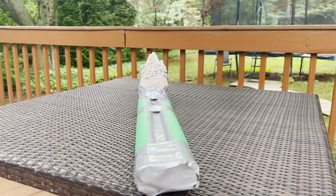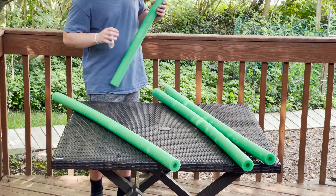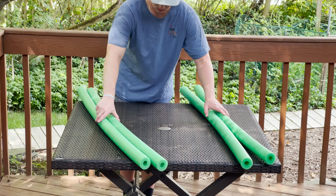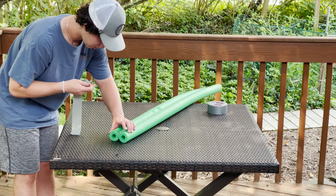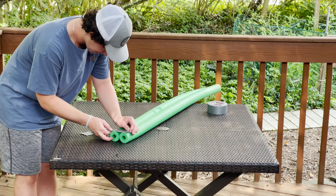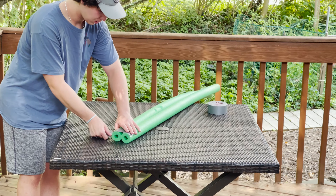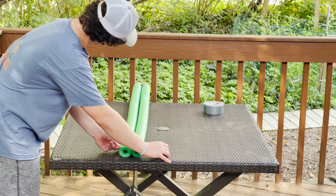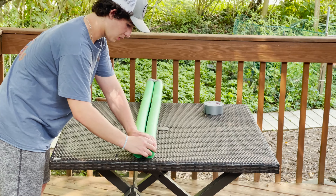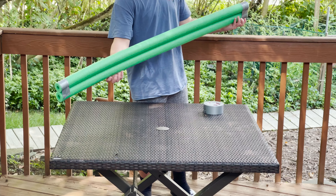For the purposes of this tutorial I'm gonna build one ski first and you'll just copy it for the next one. Separate the pool noodles into two sets of two. First grab a piece of tape and set the two pool noodles side by side. Make sure they're lined up on the end and tape the two sides together. Wrap the tape around and you should have the two pool noodles connected. Then grab another piece of tape and do the same thing to the other side.